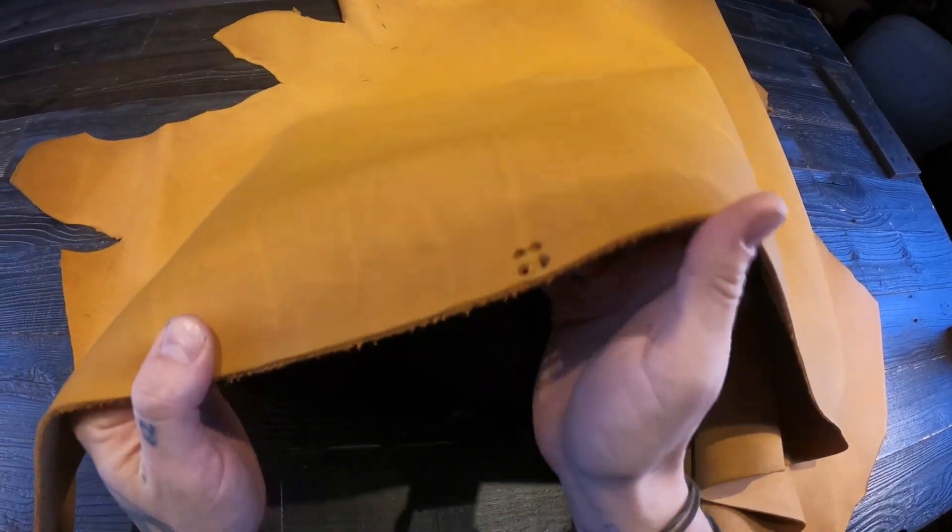100% usable on these hides all the way to the edges, and this leather should burnish as well.